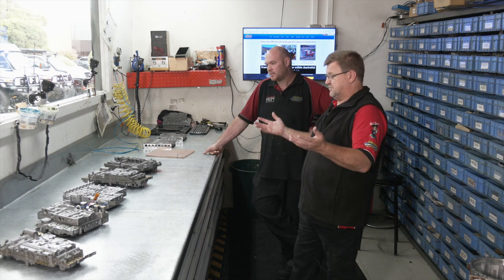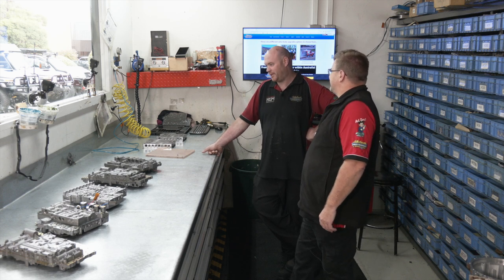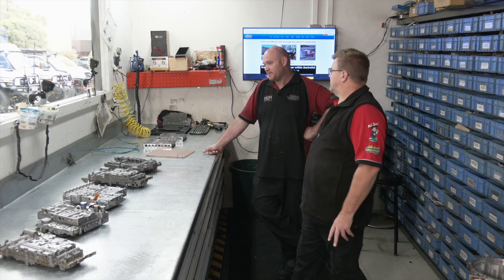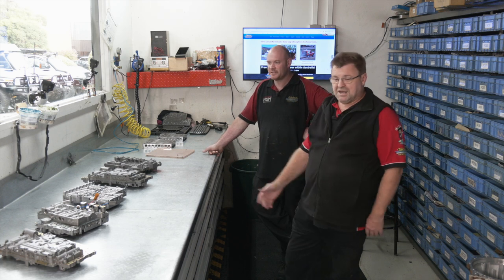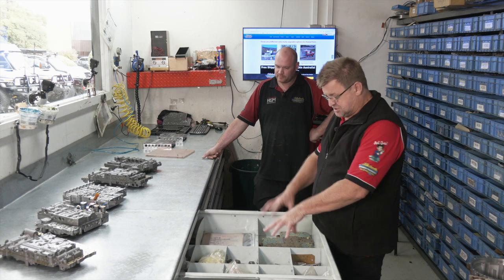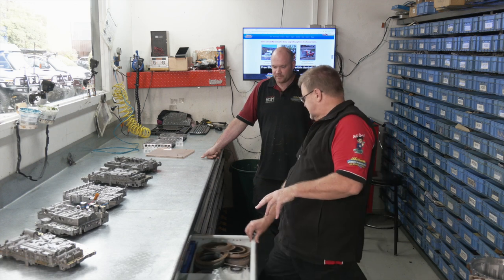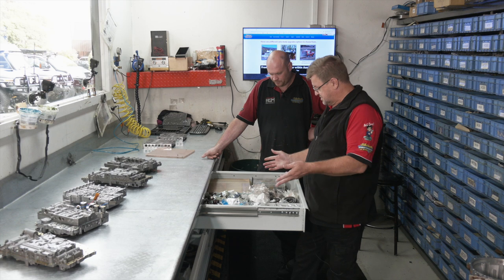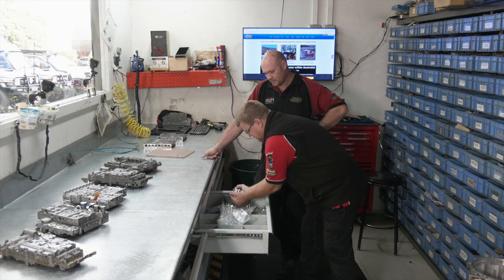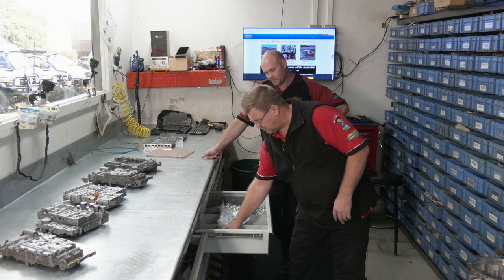We're throwing a few of these out here — how many valve bodies do we actually do per week? About 20 to 30, across maybe 15 to 20 models. Each one of these drawers has all the parts to build a specific valve body. This is the Nissan GQ/GU, then we have the five-speed for the TV48 guys, this is the Ford Ranger, Mazda BT-50 and Everest — there are actually two drawers for this one. Some of the parts we machine in the thousands.